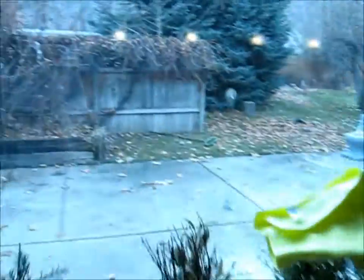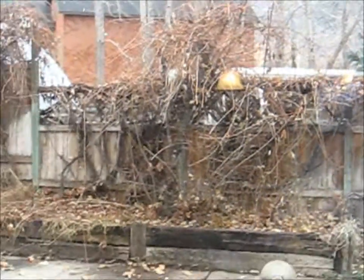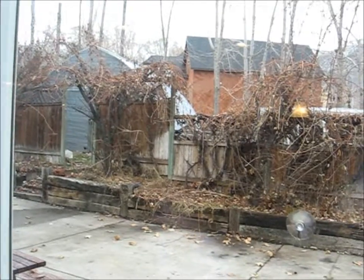Those are our grape vines out there that grow up onto our grape trees. We end up picking them out of the trees — those are plum trees.